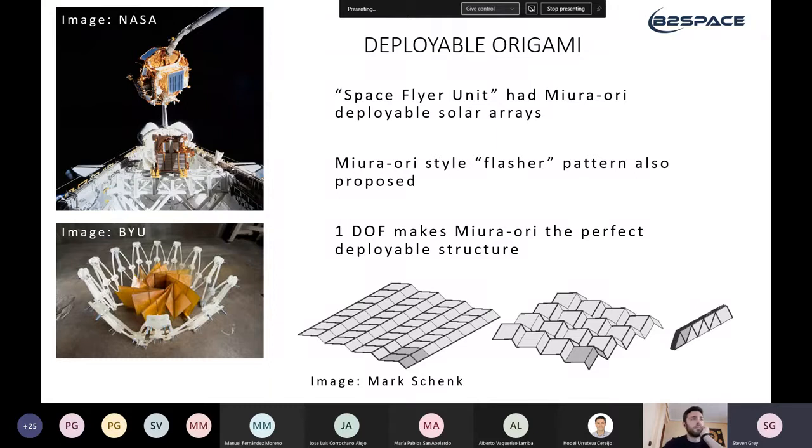The idea was that origami solar panels could be deployed, operated, retracted, recovered by the space shuttle, refitted, and launched again — meaning you don't need to rebuild and redesign your satellite components, you can reuse them rather than leaving them as space debris or building new ones at great expense. This is my personal favorite photograph of origami in space. What's really cool is that they could use origami to deploy and retract, not just deploy once — the ability to fold it back away again was what made recovery possible.